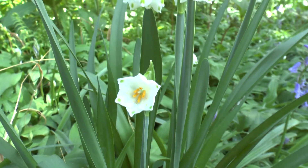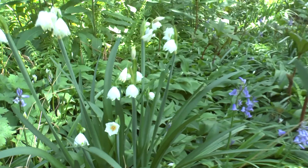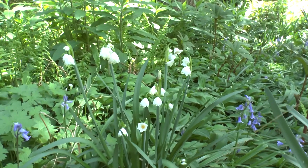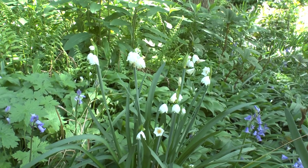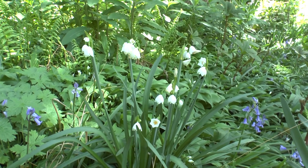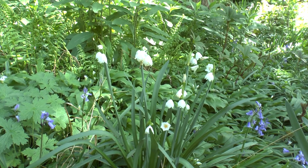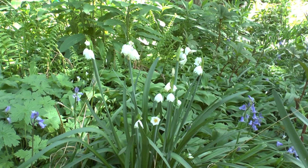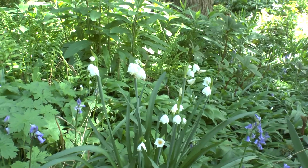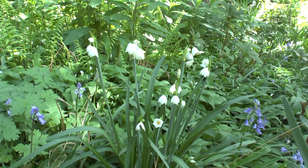It depends how you start — you can start by bulbs, seeds, or plant. It's a geophyte, so there are bulbs. And it's deciduous, meaning that the leaves fall in the winter, so it goes dormant. It depends on the climate, because in some climates it will regrow — like in a very hot climate. Here, it's outside of the zone, so I grow it in the autumn, and it grows well.